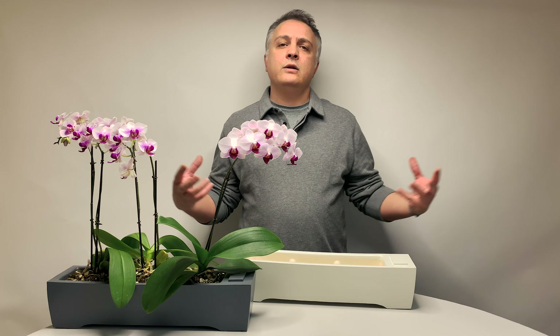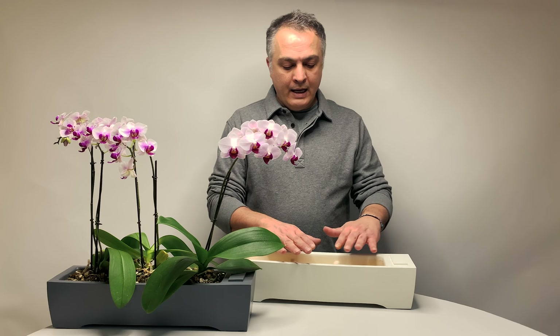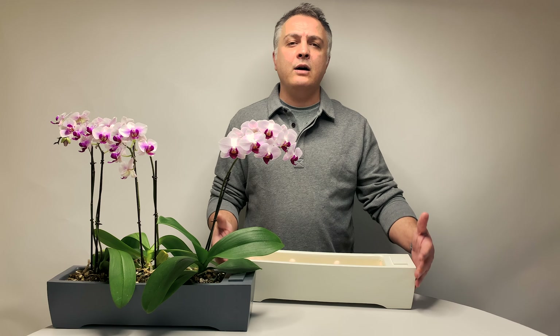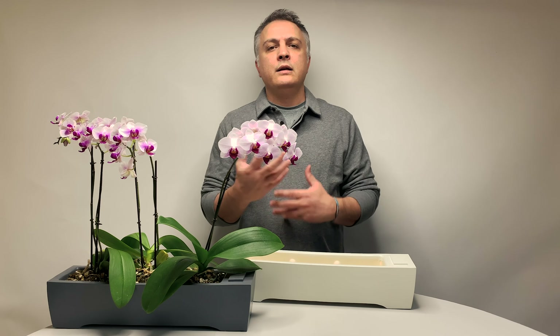Later on we'll be adding more shapes and designs — that's going to be our elongated planter series that holds several plants — and it comes in white and gray. It follows the same aesthetic as the Oasis and Eden, so that if you choose to have all varieties of the planters we have, they fall in the same design family.